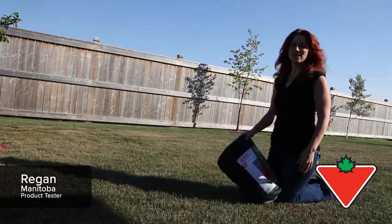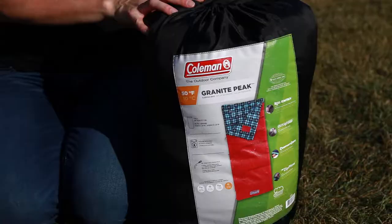My name is Regan and I'm going to talk about the Coleman Granite Peak two-pound sleeping bag. It's rated at 10 to 21 degrees Celsius.